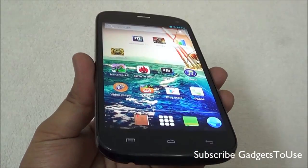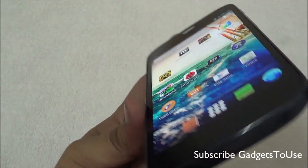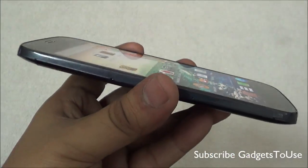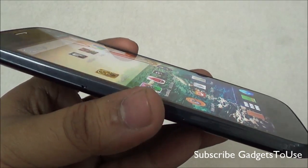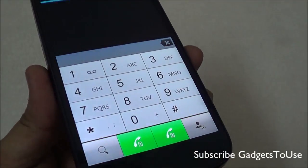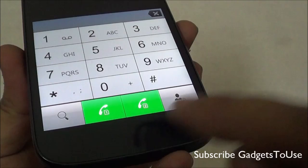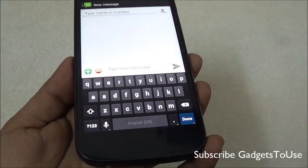The device has an IPS LCD display with pretty good viewing angles — you can see the display from extreme left and right angles without any problem. Vertically there may be slight color fading but you can still see the display from extreme angles. The phone dialer does not have a direct video call option, but you can select which of the two SIM cards to make a call from. The messaging application is stock Android in look and feel.